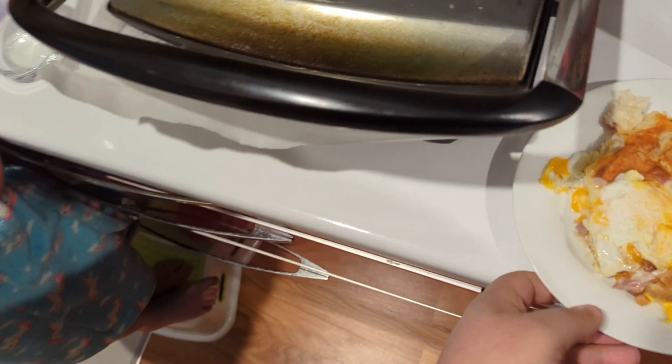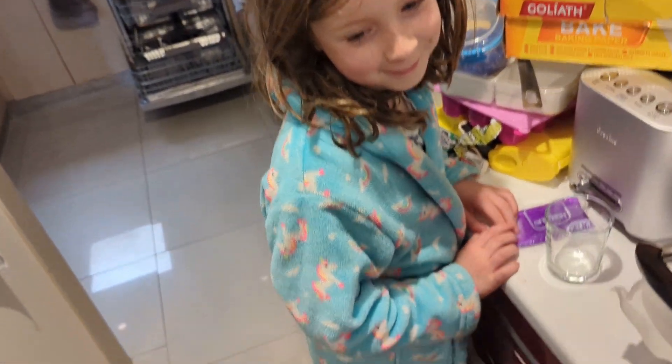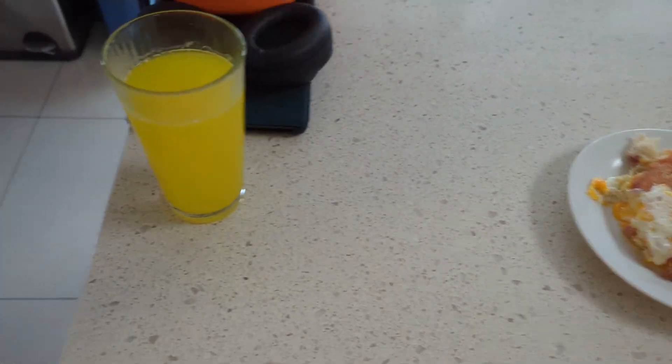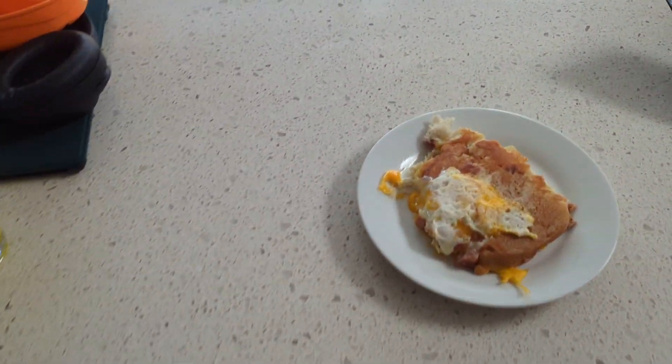What do you think, Dot? Thanks for your enthusiasm. Let's go — we've got to cut it in half, that's where the secret is. Go for it. Here we go, Dot. You get to cut it in half.